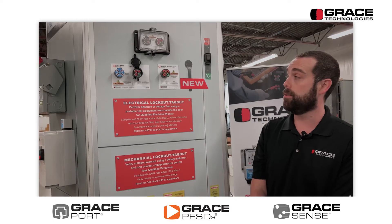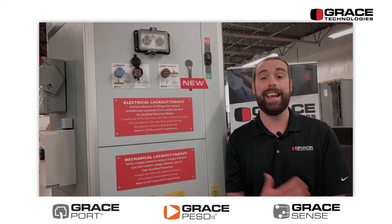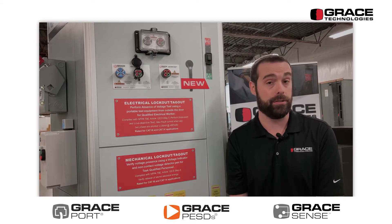Customers use this product to perform live-dead-live tests through closed doors, enhancing their lockout tagout for electrical purposes.